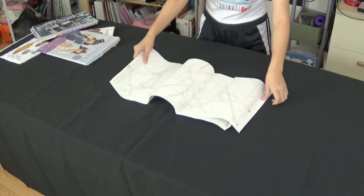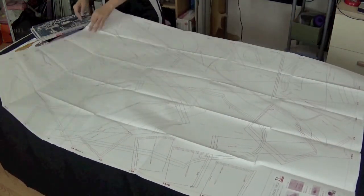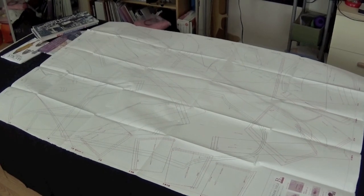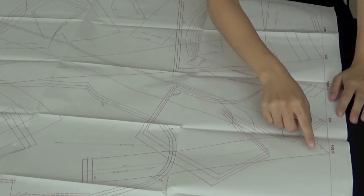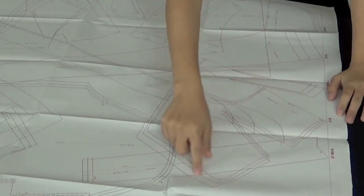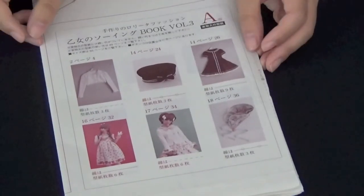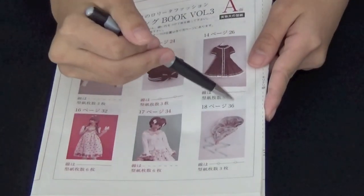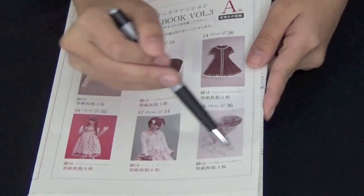Japanese patterns aren't printed on much more durable paper, but there's a little bit of a catch — they all are overlapping. So you're going to have to trace all the pieces yourself. Luckily, all the pattern pieces are color coded with their own unique lines and marks. My Otome sewing book pattern, for example, has a key that assigns each project a number, a color, a line marker, and how many pieces I'll need to trace.